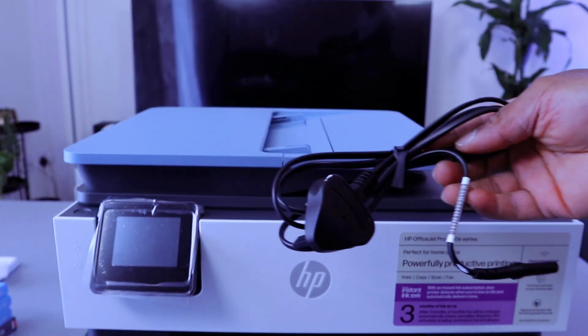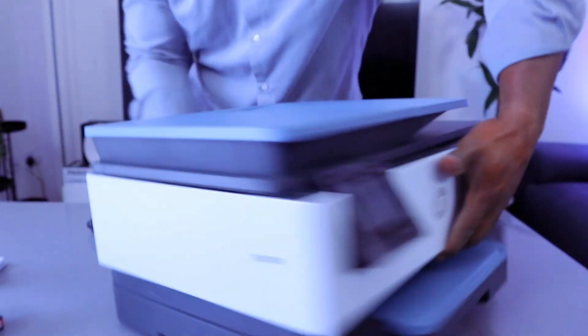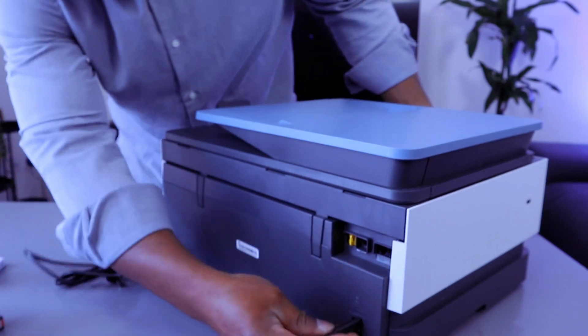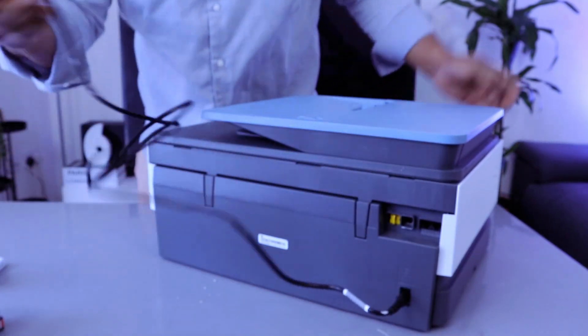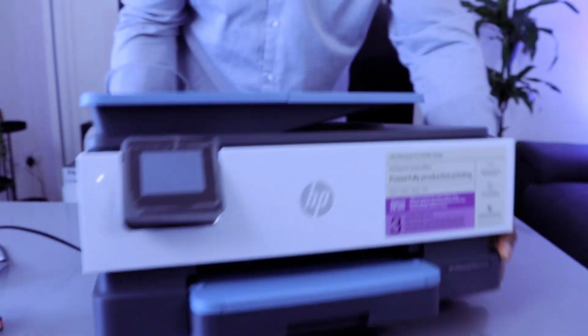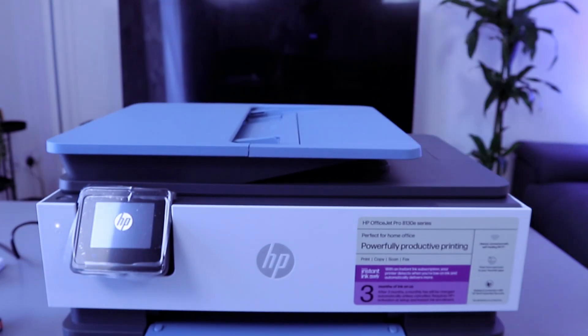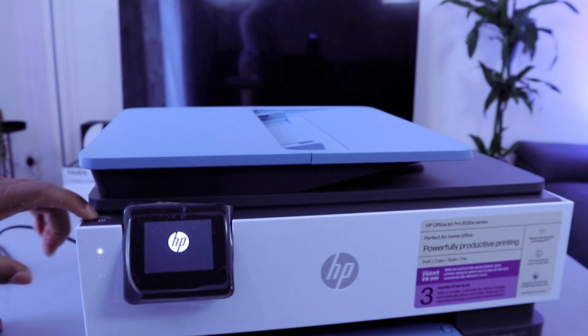To set this printer up, you need to take the power cable, go to the back, connect the power cable and push it in, then plug it into the socket. You switch this printer on and off from this button.